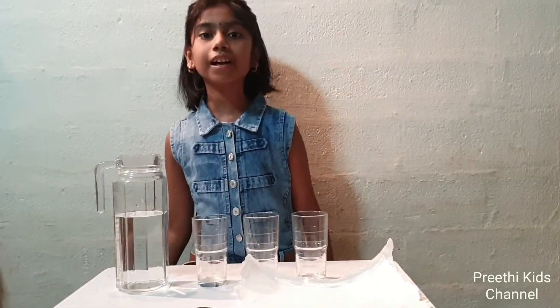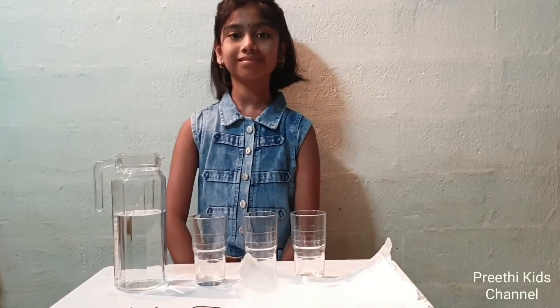Hello everyone, welcome back to my channel. Today I am going to do the walking water science experiment.